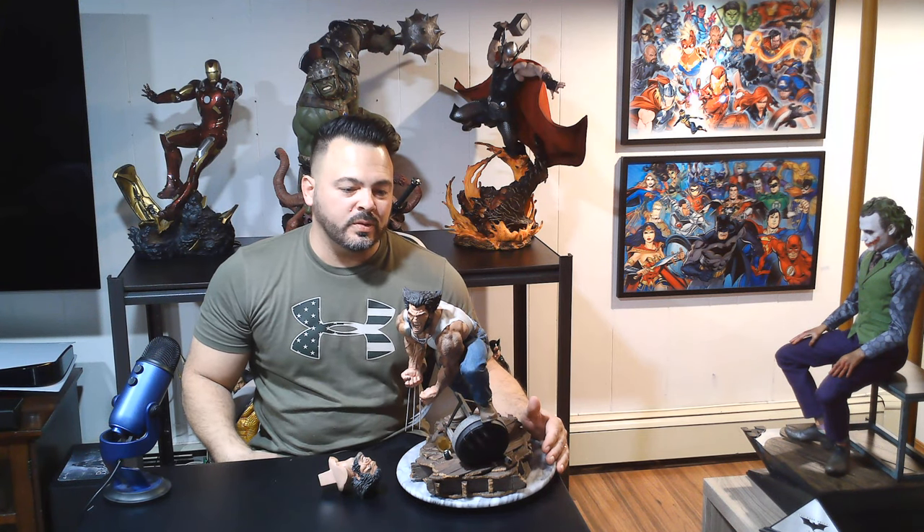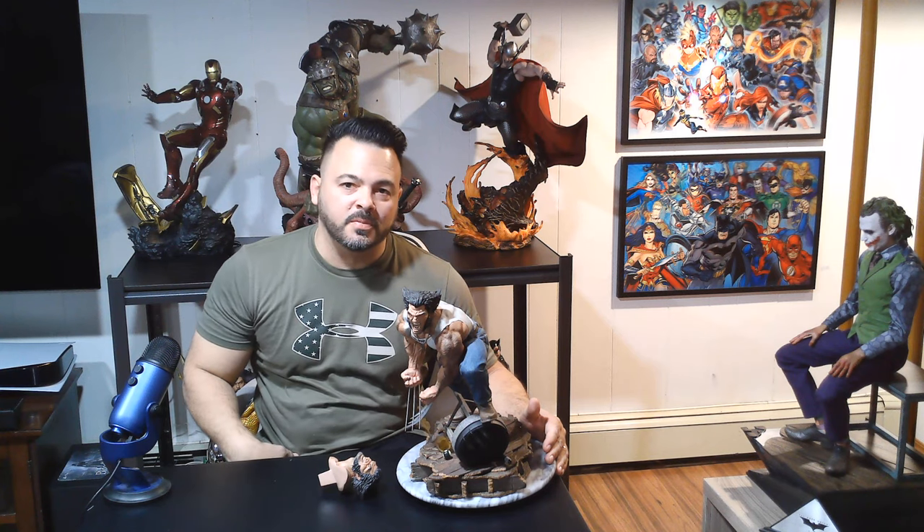Hello YouTube, my name is Danny and today I'll be reviewing the Logan Premium Format Statue by Sideshow Collectibles. This statue is sculpted by Daniel Bell, who is now a pretty famous sculptor and has made some of the better statues that Sideshow has produced in the last five years or so.